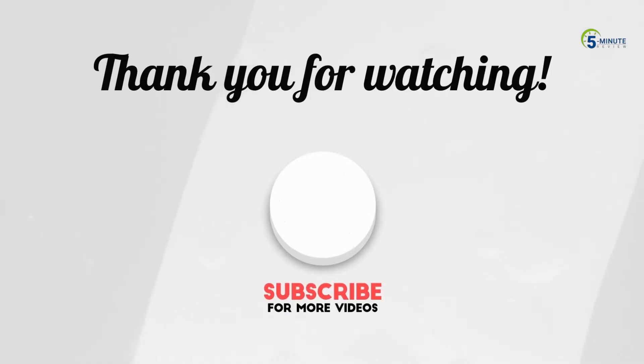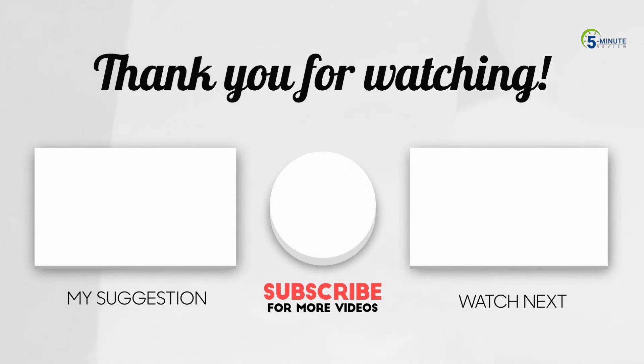It's a straightforward video that gives you the information to decide the best option. If you want to learn more about the products, check the description below. Thank you for watching.